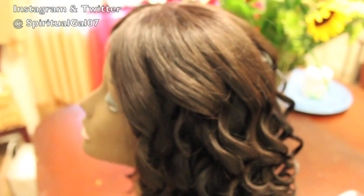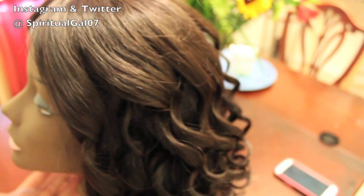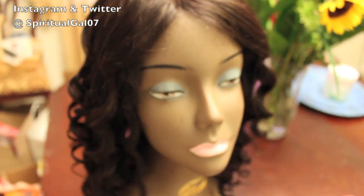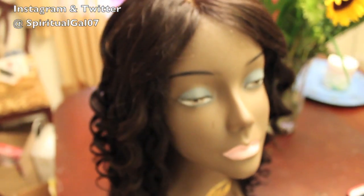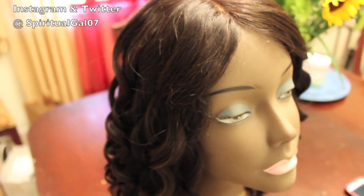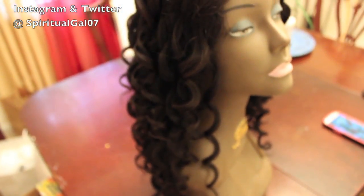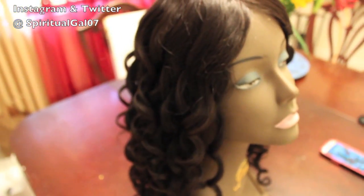Hi everyone, thanks so much for watching my channel. As you saw in the still pictures, this is a wig that I reused, and I'm calling the title of this video 'How to Reuse or Recycle Your Old Wigs,' because we all have older wigs.